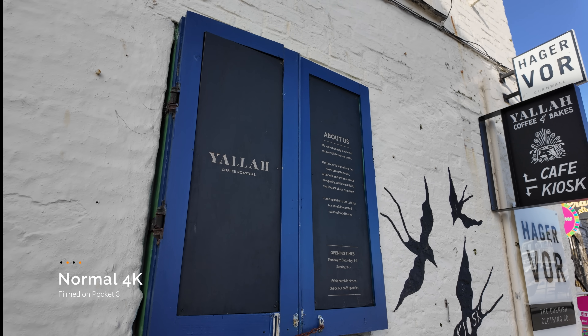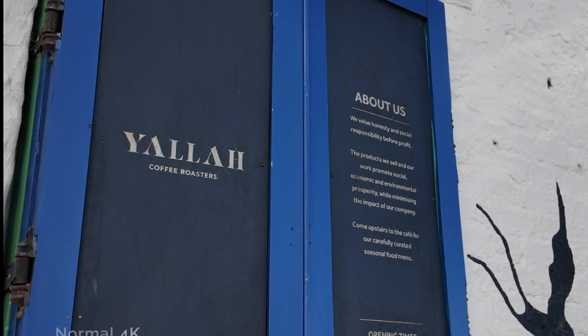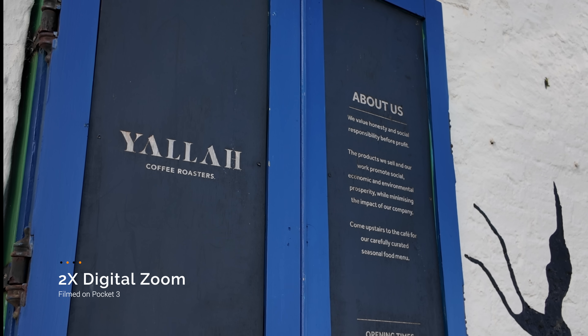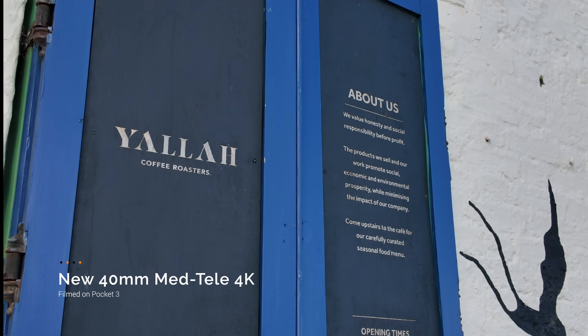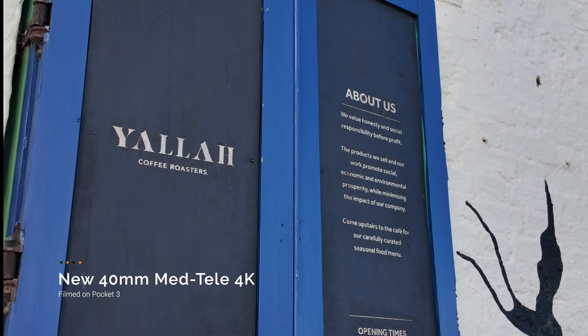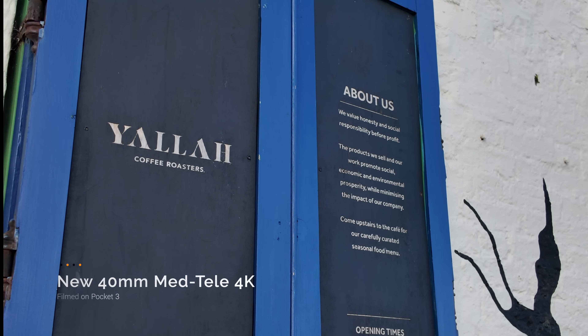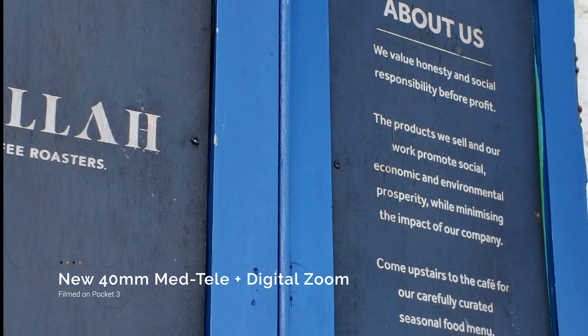I came over to Yala and this is the normal 4K coming out of the camera. We're going to zoom in with the digital zoom, and you can see the text is looking a little bit mushy. But when we switch to the new 40mm MedTeli, this actually looks very crisp and I think I would actually use this. So let's go in with the digital plus MedTeli.